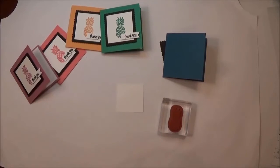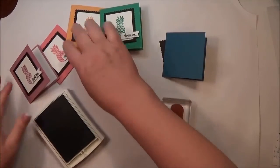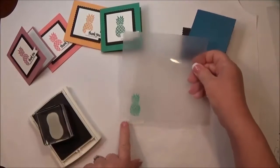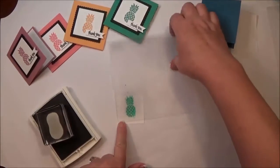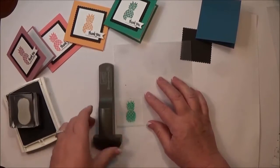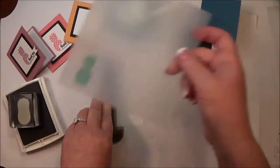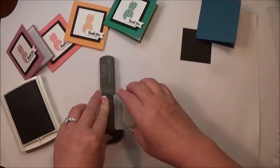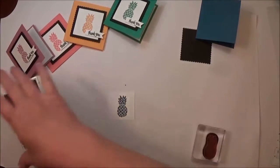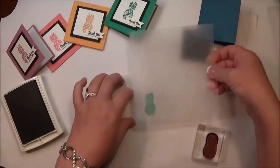The color I'm using on this sample is Dapper Denim, which is one of my favorites. I'm going to stamp up my ink — I'm a little obsessive about placement, so I'm going to use my Stamp-a-Jig to line that pineapple up right in the center where I want it. Sometimes I just go with the flow, but sometimes I want it to be perfect.